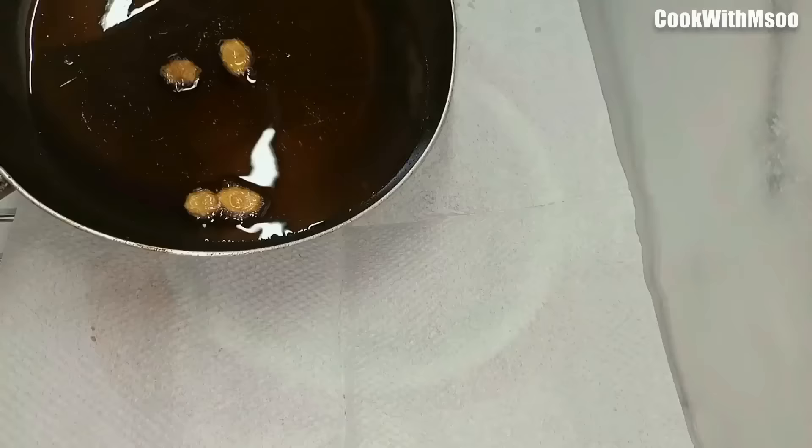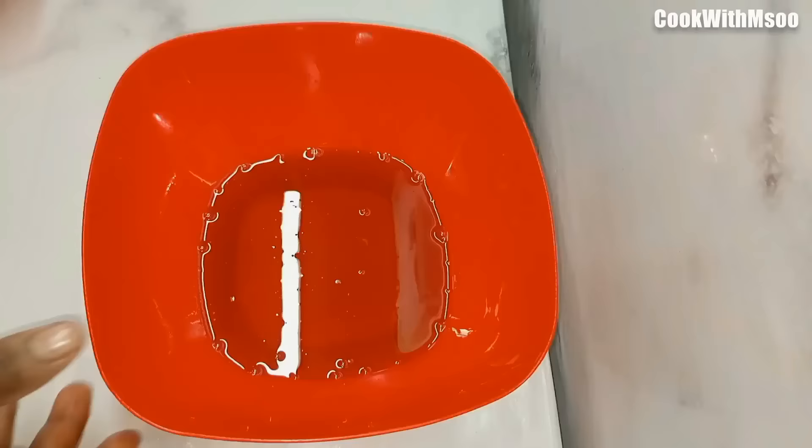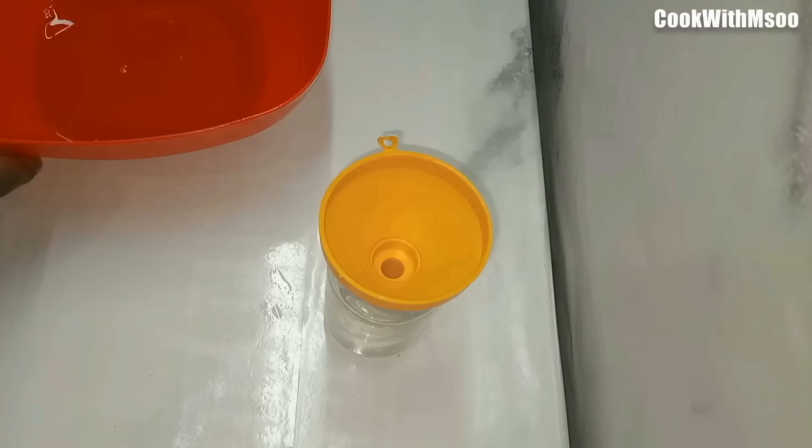Once the ginger has changed color and dried up completely, let the oil cool completely and then save it. As you can see, the ginger turned golden brown — it absorbs all the aroma and all the dirt. Now you're just going to transfer it to a clear glass bowl so you can see how it looks.